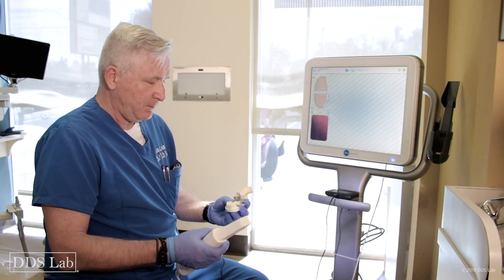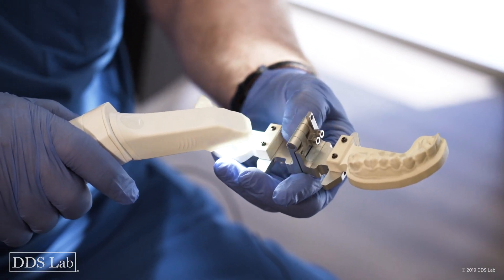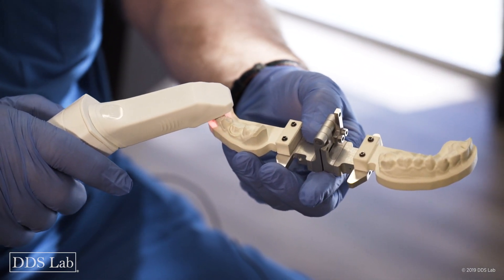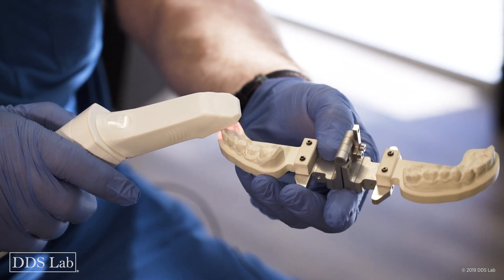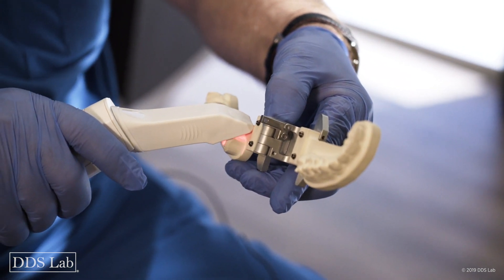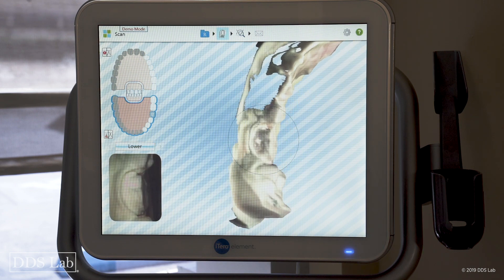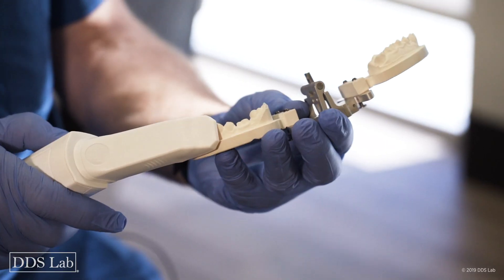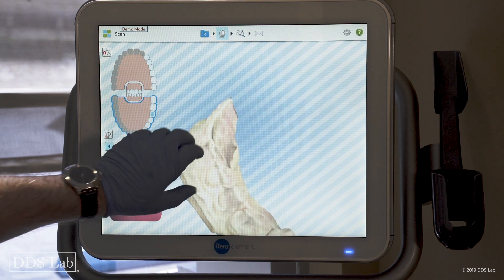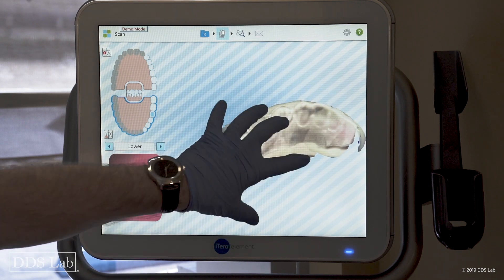Checking my scan — it's absolutely perfect. I have contacts on both sides and my margin looks wonderful. Next is the prep quadrant scan: I start at the terminal molar on the occlusal, come forward, get my camera a little bit down, come back on the lingual part, roll over to the buccal on the terminal molar, and the scan is done. Looking at it — absolutely perfect, nothing is missing.